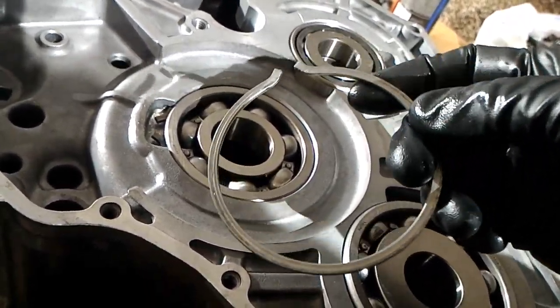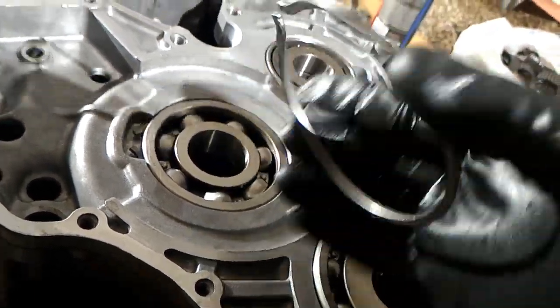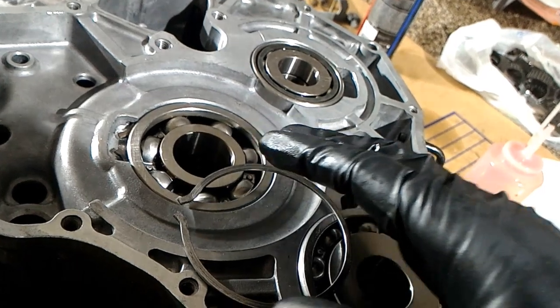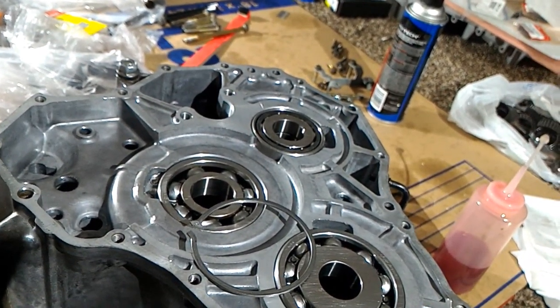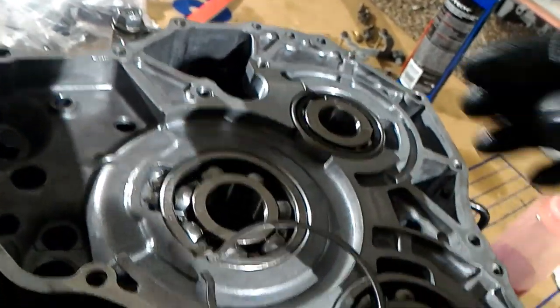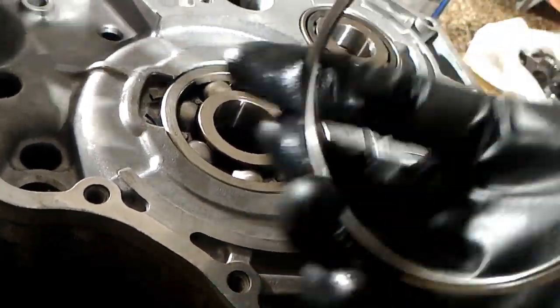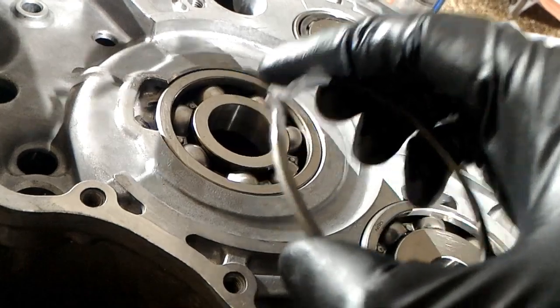If I had to do this over again I probably wouldn't — it's not worth the hassle unless these are really damaged. It took 2 or 3 hours to get that out but only about 10 minutes to put it back in. Whoever designed these circlips really had no clue what they were doing because this circlip design just doesn't work.